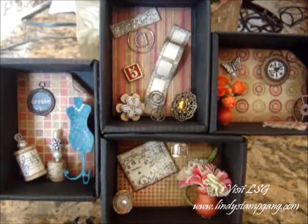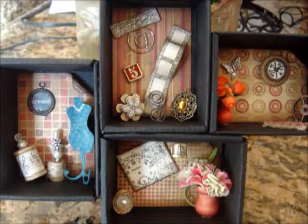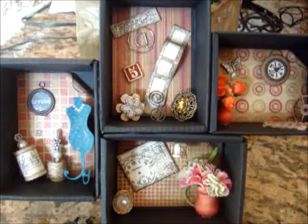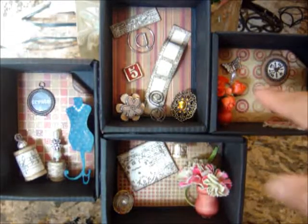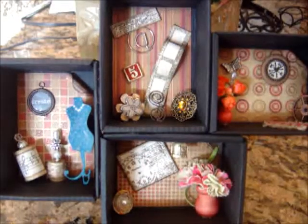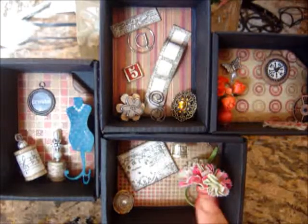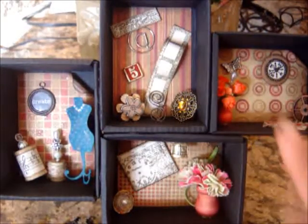I'll have a list of what I've used on the bottom and also at my blog, so you can take a look at that. Basically my boxes are all made out of items I've had left over from previous projects. In the back, as you can see, I've used some Tim Holtz paper — I had half a sheet left, so I went ahead and cut out all of those pieces and placed them in the back.